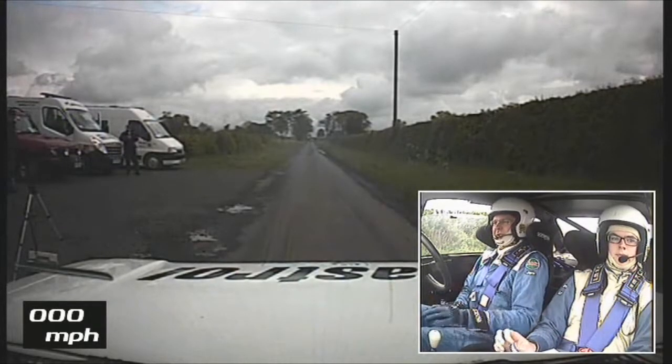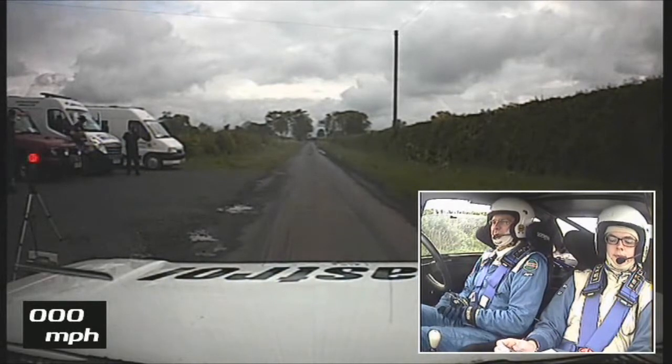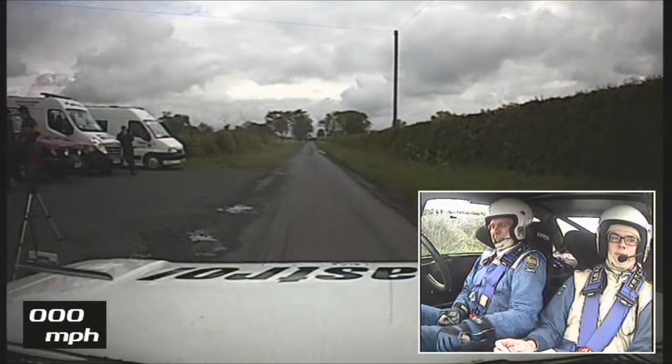So this is the sixth stage for us in the Jim Clark 2013 — the previous stage was cancelled. This is Swinton with the famous crossroads. First stage of the second day, then we're having a run on, so let's hope it's a good one.